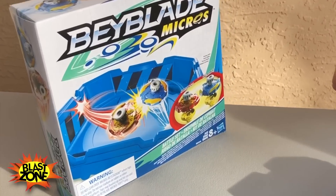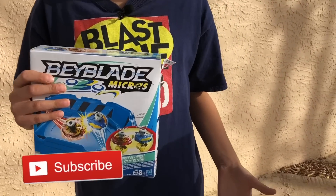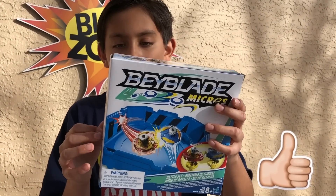Guys, welcome back to the Blast Zone. Today, this is my first Beyblade micros video. I'm going to be talking about how Beyblade micros work, where you could get them for cheap, and whether or not you should buy them. I got a lot of Beyblade micros, as you can see, in random boosters. I also got this Beyblade micros — Valtryek and Spryzen.